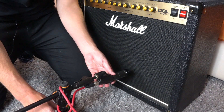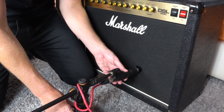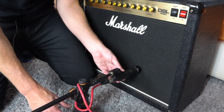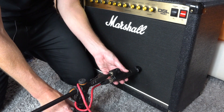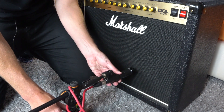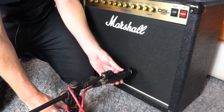One thing to note is the proximity effect. Although we did end up using a really close position on this mic, it does boost the bass the closer you get to the cone. So if you're finding that your recording is a little bit muddy or booming, perhaps just bring the mic back an inch, two, or three and see if that makes it any brighter.